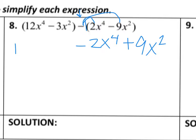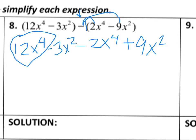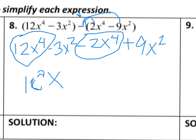I'm going to rewrite the left-hand side of the equation so we can see if we have any like terms that still need to combine. Let's start with the biggest exponent — I see 12x to the 4th is our biggest exponent here. Looking over here I see I have a negative 2x to the 4th, so those are going to combine: 12 minus 2 gives me 10x to the 4th.